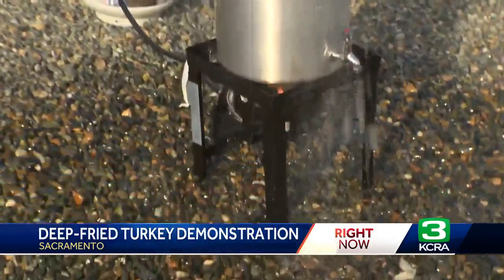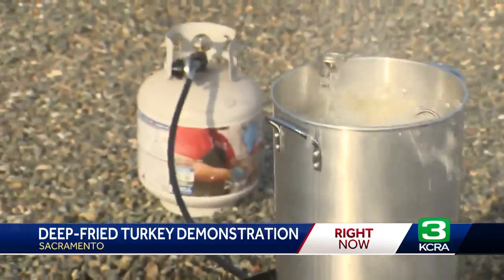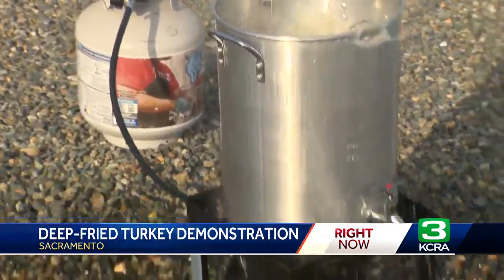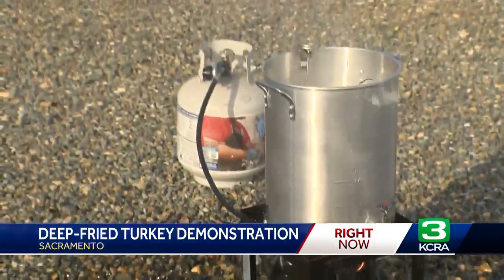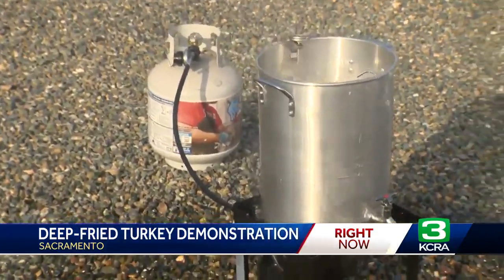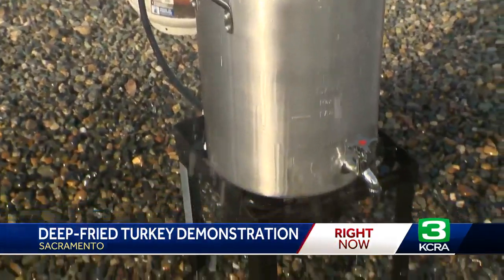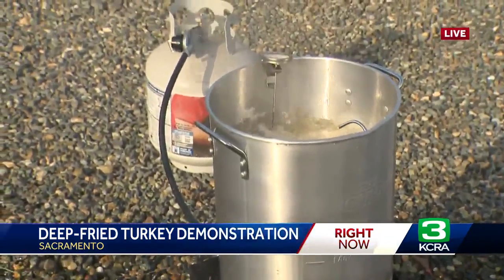I'm going to come over to Justin Silva from Sac City Fire. How can you do this and not have that happen with your deep frying? The biggest thing is to initially set the turkey in there, fill it up with water to just the top of the turkey. That prevents the overfilling that we're seeing right here. Once it overflows, all that hot oil goes right onto the burner underneath and it's going to light up. Another big safety item is do this outside. Don't try to do this in your garage. Do it away from trees. Make sure the area is clear and very level.